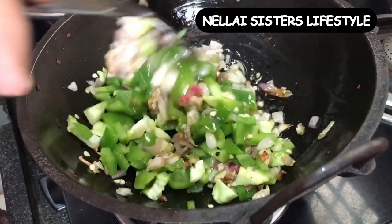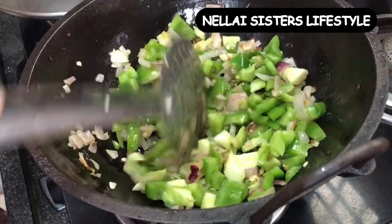Let's cook it. It is a very simple rice. Let's cook it.